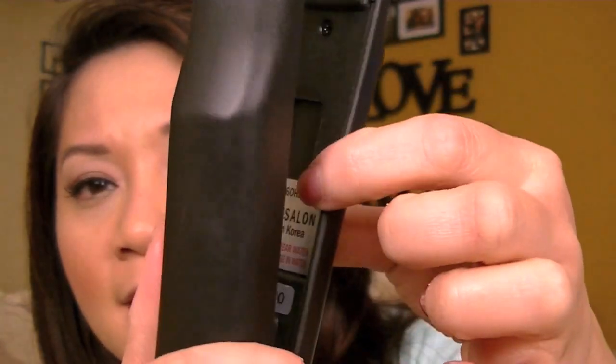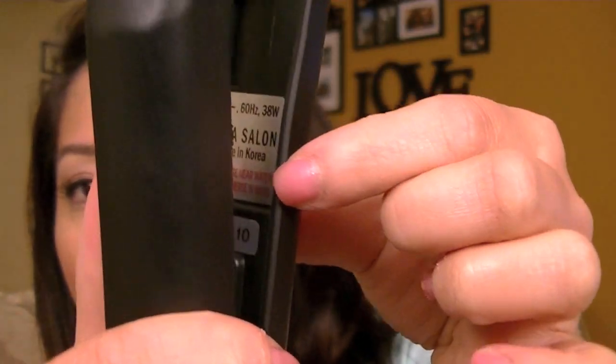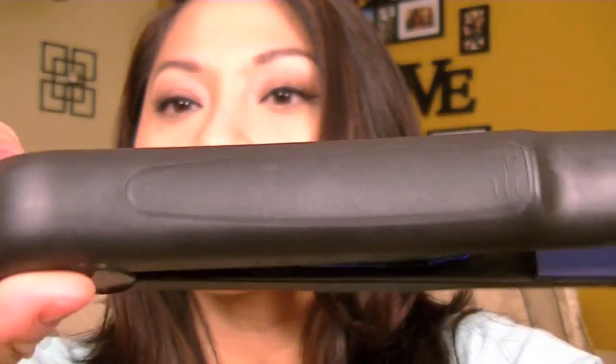This particular Hannah salon straightener is made in Korea, as you guys can tell right there. And like I said, the design is really cute. I have definitely been loving this to straighten my hair.